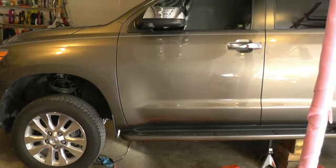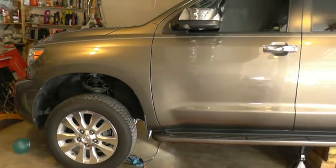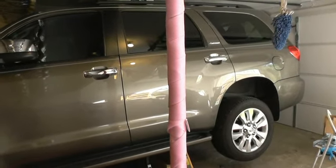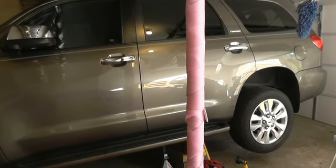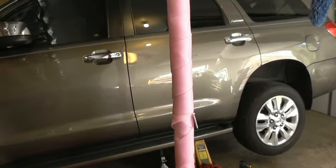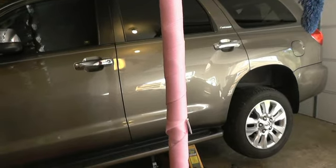Hello YouTube, today I'm going to show you how to grease a driveshaft on a Toyota Sequoia 2012. The same steps apply to all Toyota and Lexus cars, trucks, and SUVs — they're all the same when it comes to greasing the driveshaft.